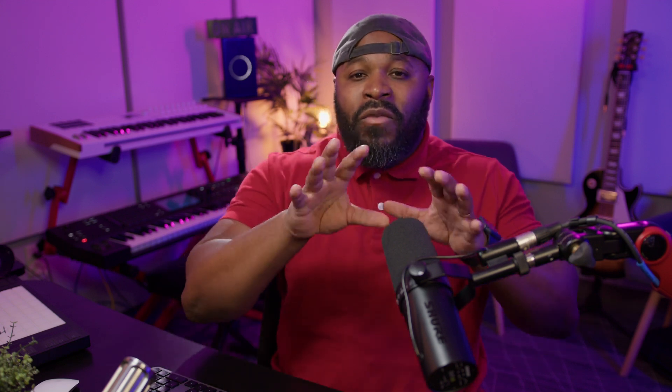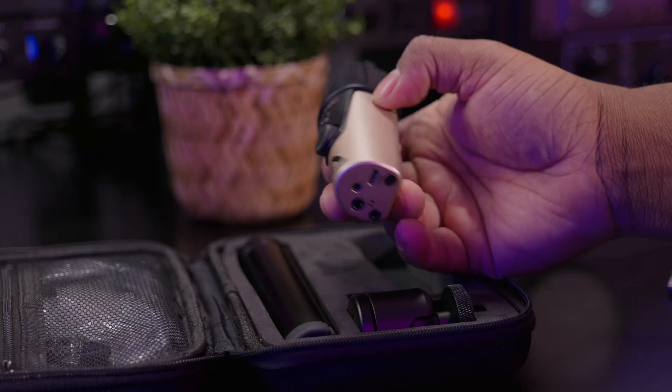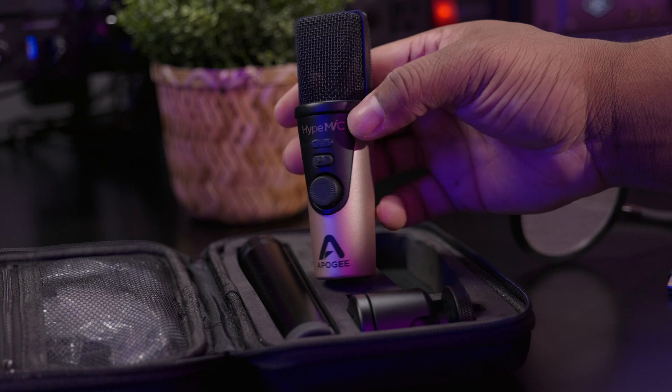The difference from a traditional XLR mic is that you need separate pieces of equipment called audio interfaces, like this Focusrite 2i2 right here, to connect to your computer and convert that analog signal to digital so your computer can understand it. With XLR mics, you need additional pieces of equipment. With USB mics, you have everything built in, and this is super convenient.